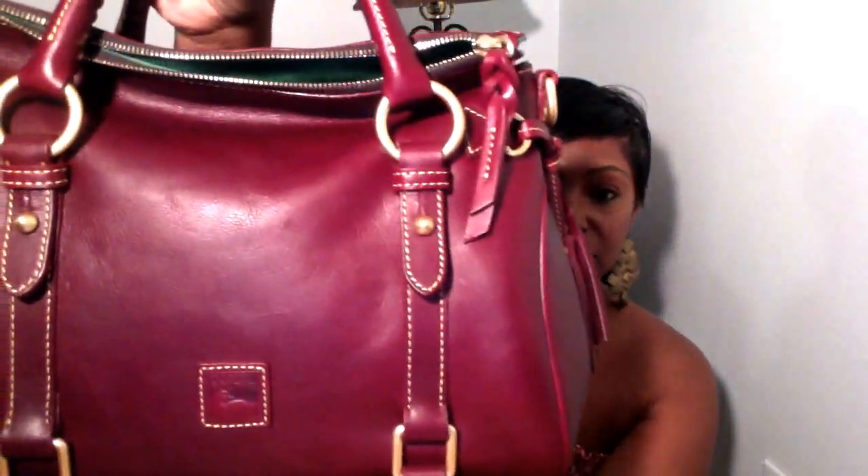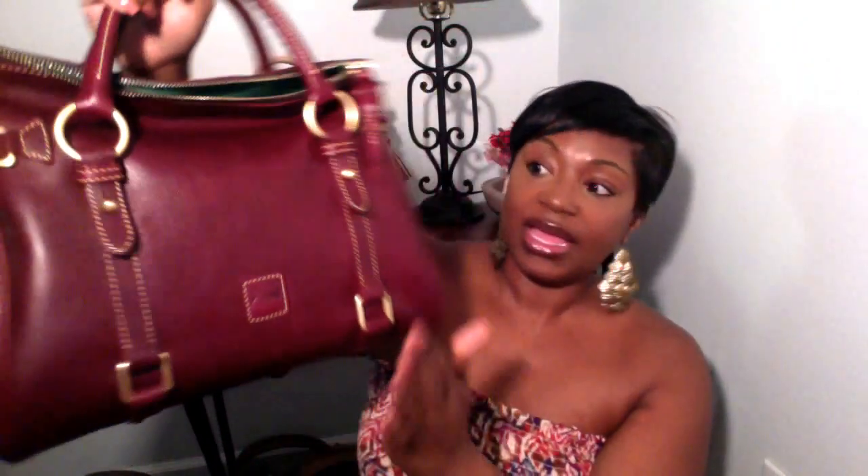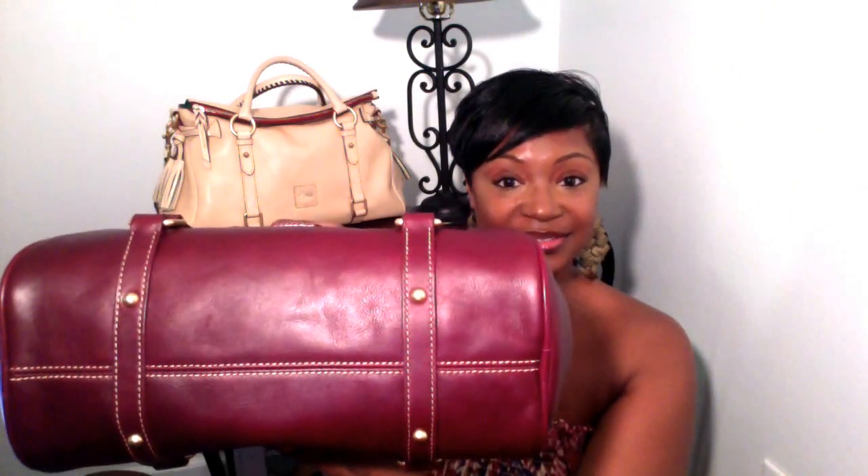What makes this bag pop in my opinion is the stitching — it's done in a yellow gold stitching. Let me give you a close up just so you can see how gorgeous that is. I think it's beautiful against this crimson color. It has a braided zipper pull and also four feet on the bottom.